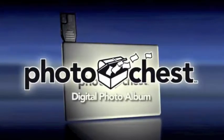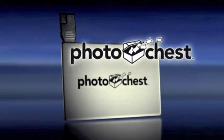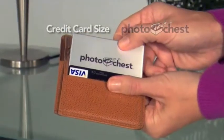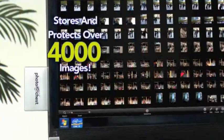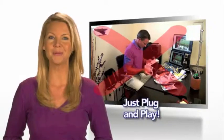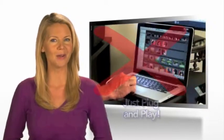Now you'll never have to worry about losing precious photos with the Photo Chest, the digital photo album. This convenient credit card-sized drive stores and protects over 4,000 digital photos. There are no cables, no complicated programs to install, no passwords to remember, no time-consuming dragging of individual pictures one by one.